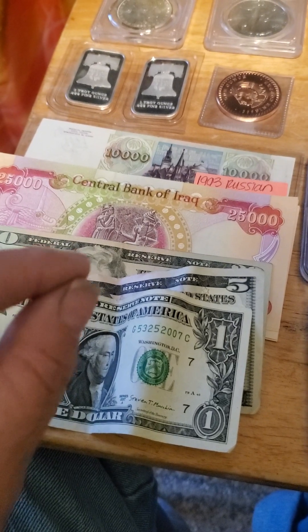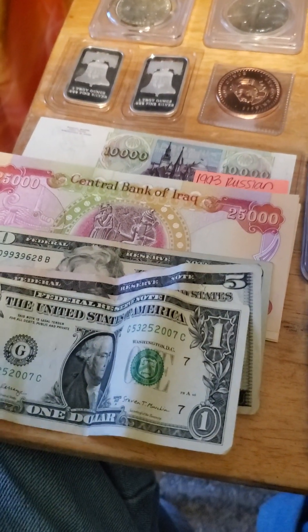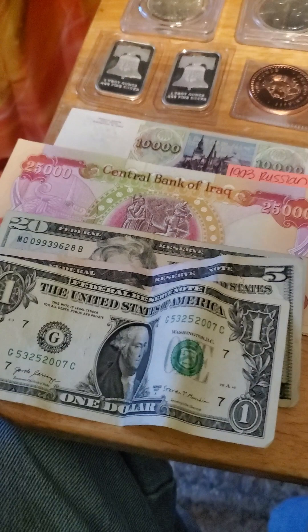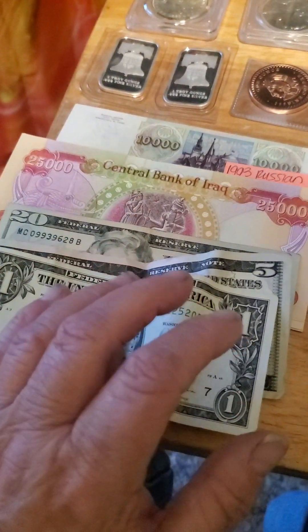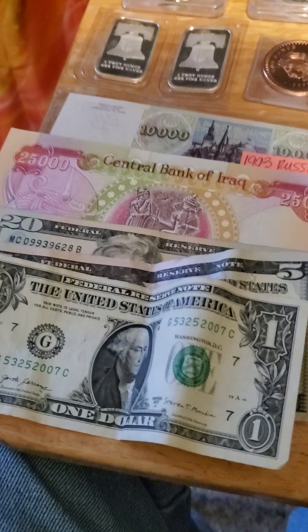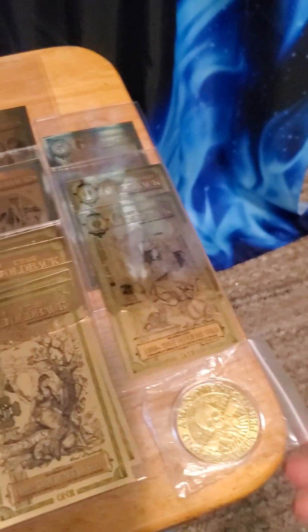Normally fiat currency is backed by specific metals, normally gold. Here in the United States our fiat currency is the US dollar, but there are several states — Utah, New Hampshire, Wyoming, and Nevada — that are now using what is called gold backs.